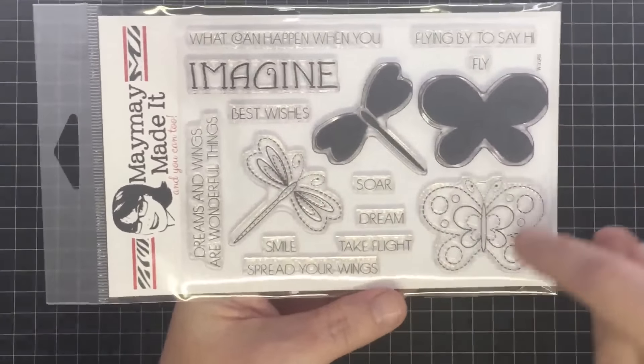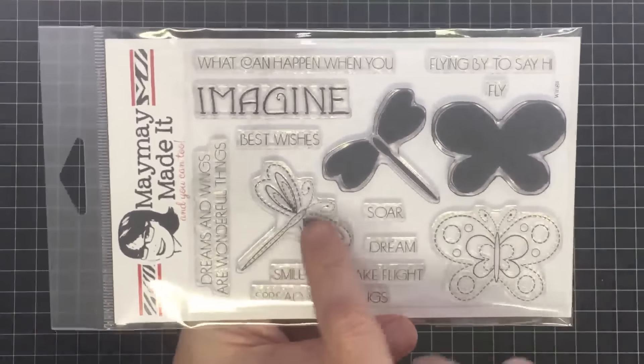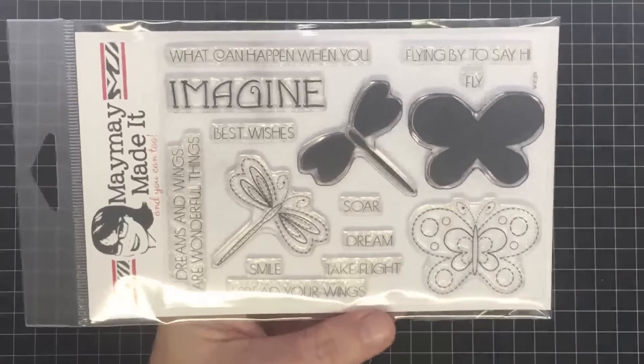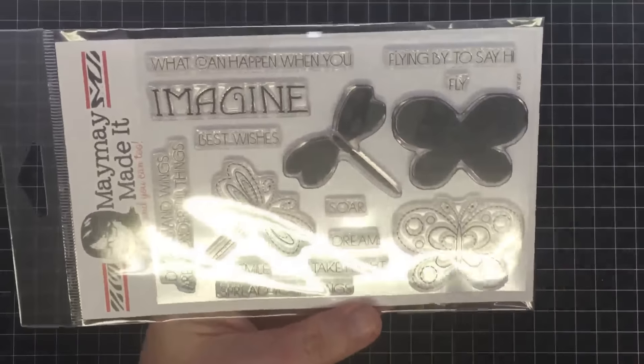You have a butterfly in stitches and a solid butterfly for underneath, a dragonfly in stitches and a solid dragonfly underneath, and then you have sentiments. I had a plan for these sentiments and we'll stamp them out as I talk about the plan.